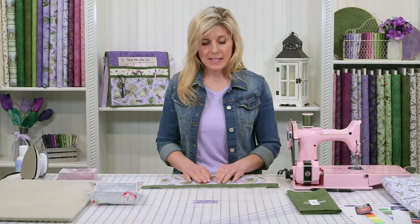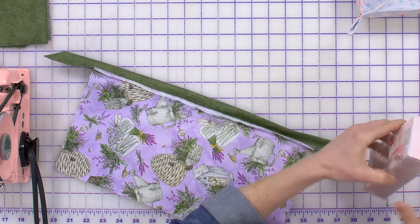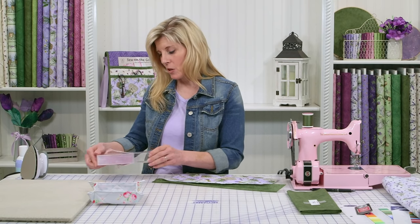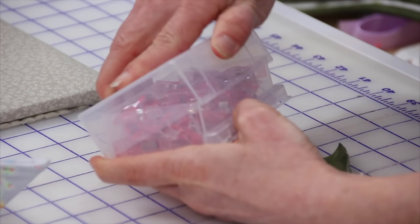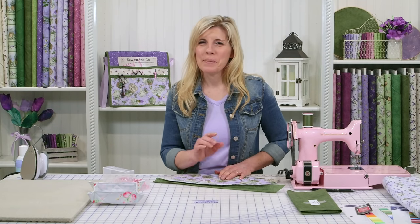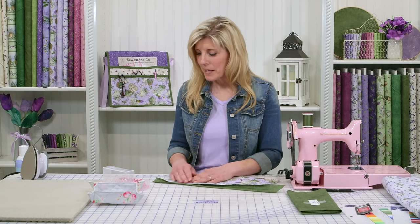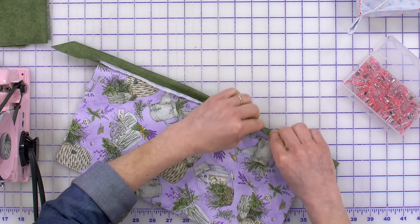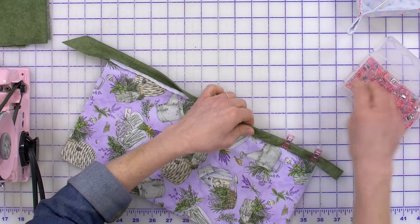Now that I've sewn my binding on, I'll just pivot this over that edge and around to the back. There's something new that I found I love — these are called Wonder Clips. These are the pink ones for breast cancer awareness, and a portion of the proceeds goes to benefit breast cancer research. I love the Wonder Clips because, beyond being pink, when I pin stuff and take it to the sewing machine I end up poking myself. You're not going to hurt yourself on the Wonder Clips — just clip them on and use them just like you would pins. It's a worthy investment.